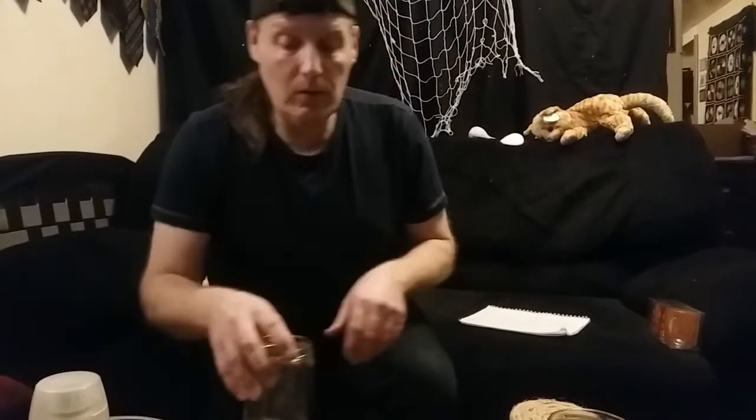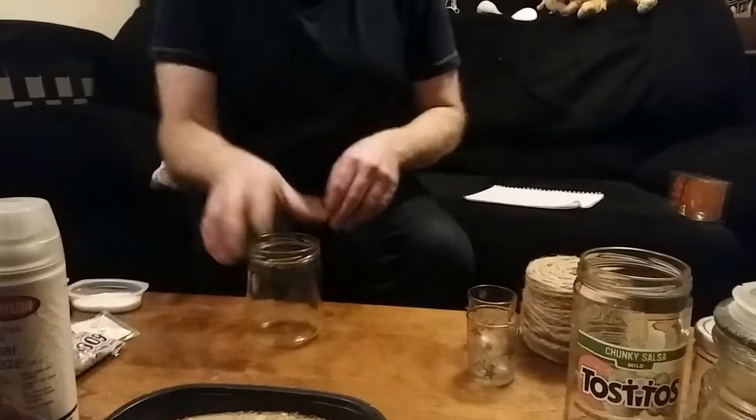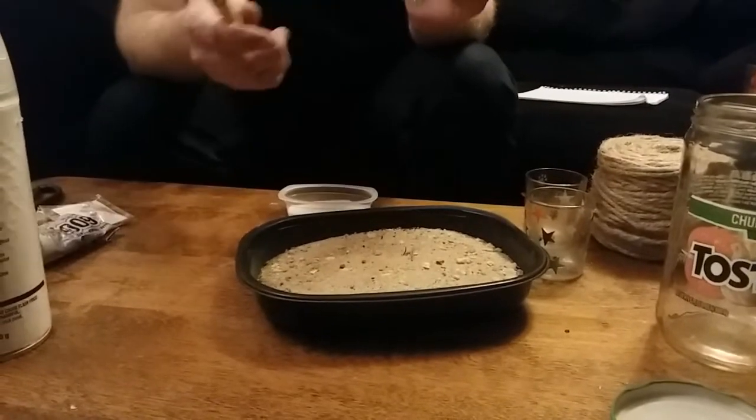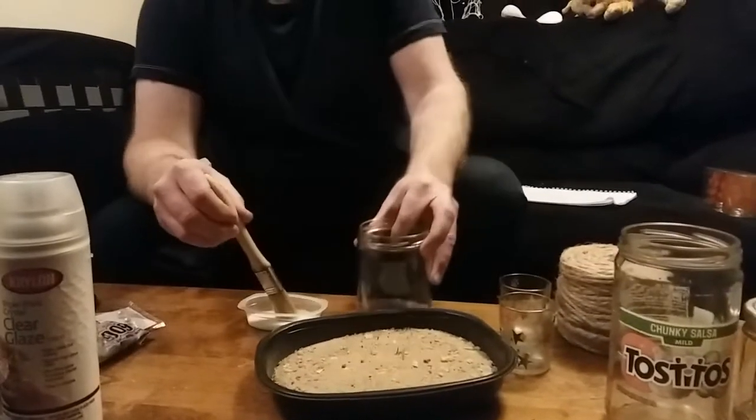So we're going to make a nautical candle holder out of used jars. The first thing you're going to do is get your jar, and you want to clean it inside and out and remove all the labels, so it's just plain glass. You may have to use Goo Gone to get rid of some of the label that sticks on it. That's probably my least favorite part of this entire project — getting the labels off. But you want a nice, clean jar to start with. Then get your sand ready, get your glue ready, get your brush ready, and you're going to coat the entire jar with your glue.